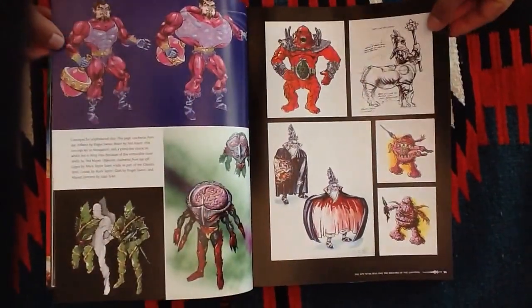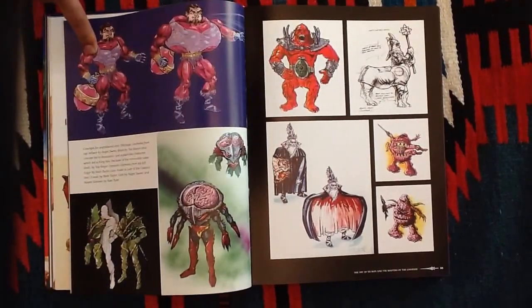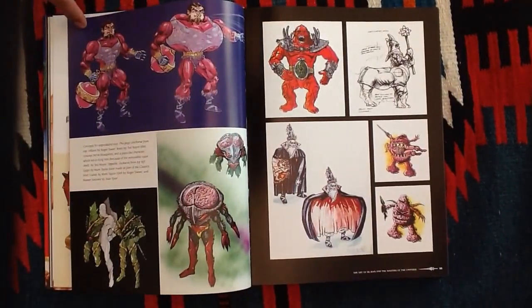There are just some great artists that worked on He-Man — Earl Norum, Rudy Obrero. And I also like the failed concepts that you can see failed for a reason. This is Brain Ore, and I kind of wish that we had gotten a figure of him because he really looks awesome.